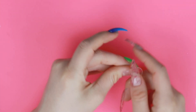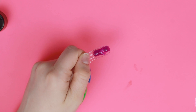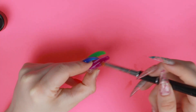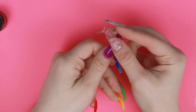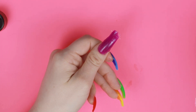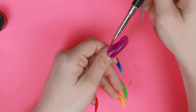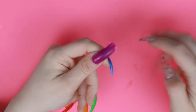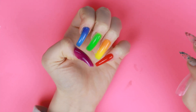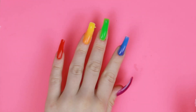Last but not least, let's just do the thumb — this is the violet. Do you see what I mean about this color? It's just not my favorite purple. I'm just going to clean that up a little bit and stick it in the light. Now I'm going to pop this last one off. Here are the nails — I like this set so much better already. More like a rainbow and not Cursed Skittles.